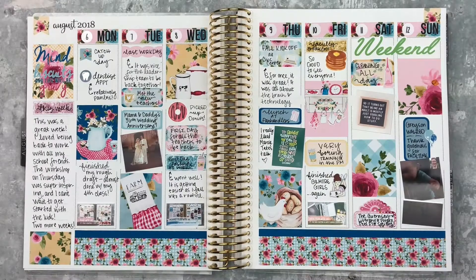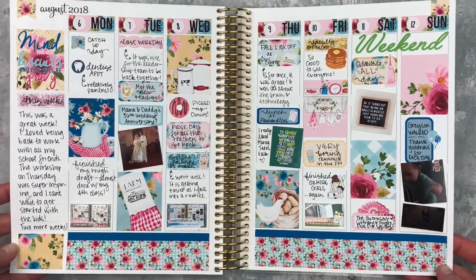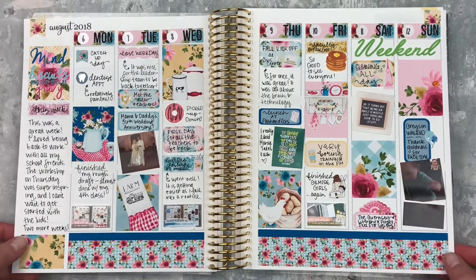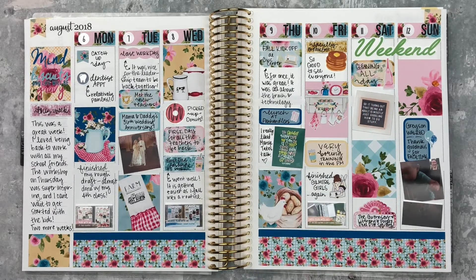Here is the finished spread — this turned out so cute! I mean I knew it was going to but it's just so cute. I love all the florals, it is very farm-inspired and I like it a lot. I hope that you did too. Check the description for any of the shops I mentioned, and give this video a thumbs up and subscribe if you're not already subscribed. I'll see you next time — bye!